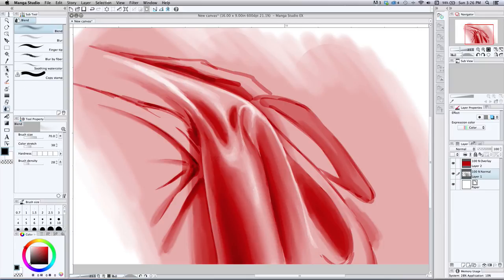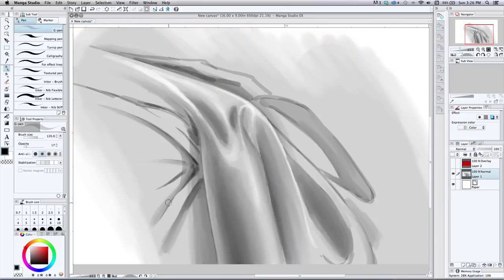I've got all these painterly brushes but I don't want to show those — that's not what this is about. What I'm using is the G pen, which comes standard in Manga Studio. It's great for inking, which is usually what I use it for. I turn the opacity way down to 17 so it looks like a marker as I overlay it. I use this because it comes standard in the software and I don't have to explain anything about brushes.